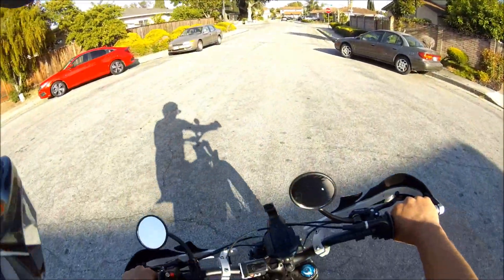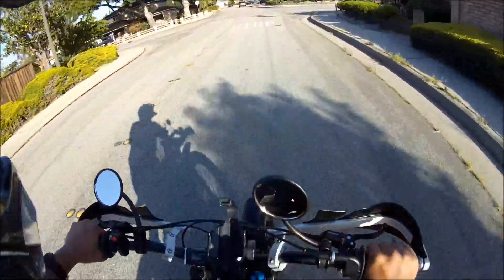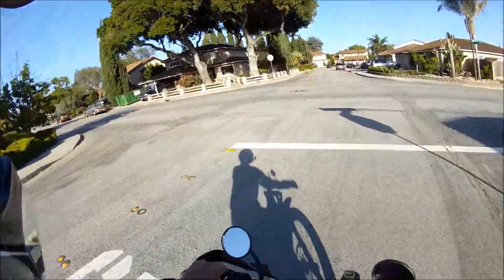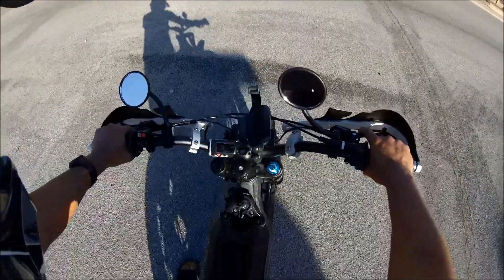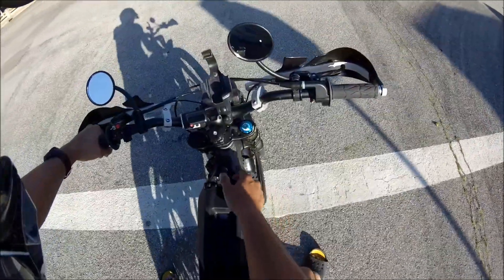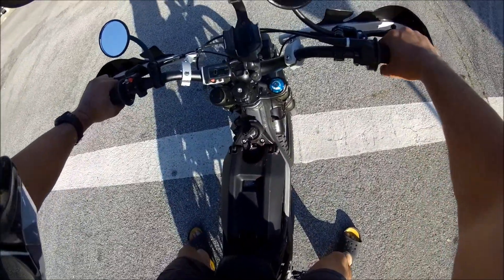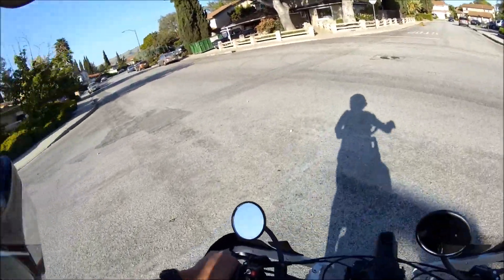I'm going to show you again. So that was wide open and it barely moved — it got like 10 feet and it died. I'm going to put it in low power mode. Shut the bike off, turn it back on. Okay, bike's on. Let's see how long it lasts in low power mode at full throttle.